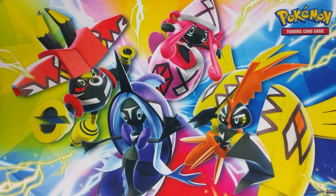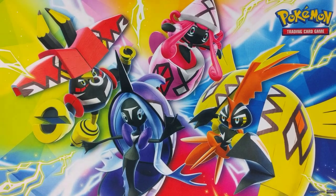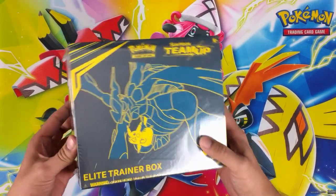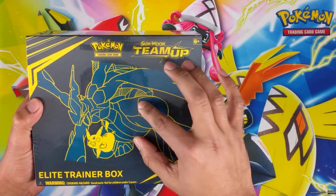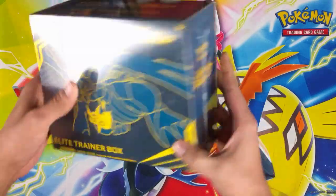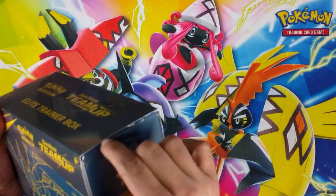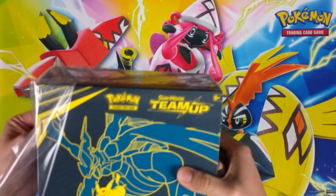What's going on guys, been away for a little while - nothing new came out in the UK so I didn't really want to open anything. But we're only a few days away from Team Up and I was lucky enough to get the Elite Trainer Box early. Not gonna waste any time, we'll do a quick little look around on the outside. The artwork's not bad, picture looks a little funky. We'll look at the top, the sides, the bottom, the back.